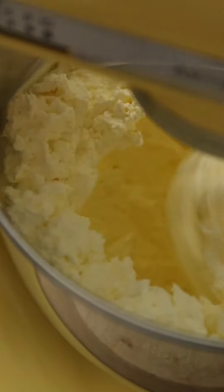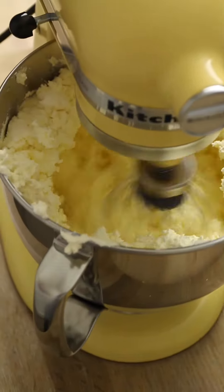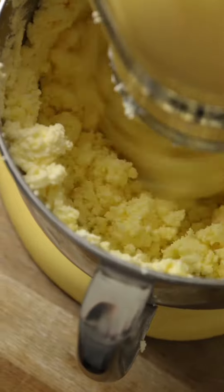Keep whipping until the cream starts to thicken, scrape down the edges and continue to whip until the cream looks like this. It looks horrendous but trust me it's on the right track.